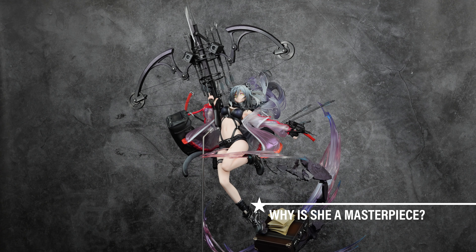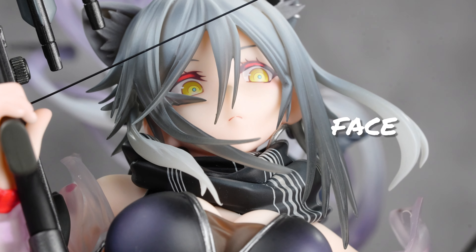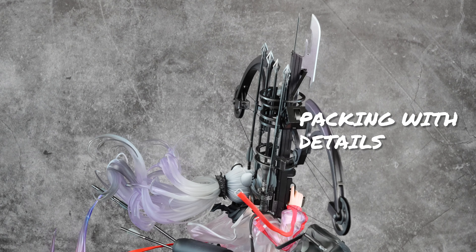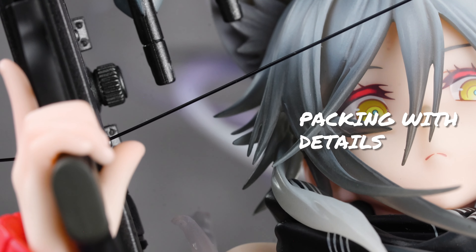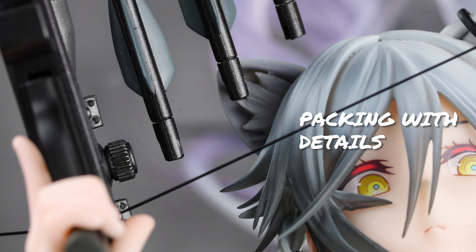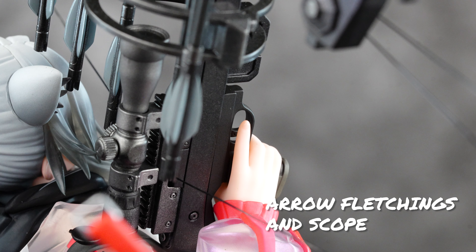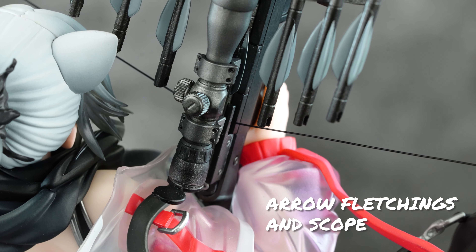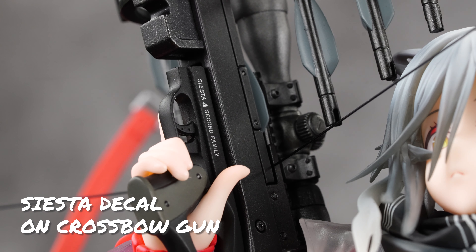Why do I think she is a figure masterpiece and potentially figure of the year 2024? Is it her gorgeous face with those cat ears, or those eyes staring down at you? On a serious note, she has a lot of technical detailing. Look at the gun — you can see the dial and the groovings on it. On the weapons with the arrows, they got the grooves on the arrows and used metallic paints. You can see the arrow fletchings, the scope with beautiful paintwork, the bolts on the scope, and even the 'Siesta' decal naming on her crossbow — each letter quite clearly visible.